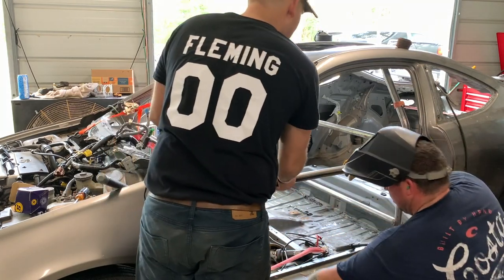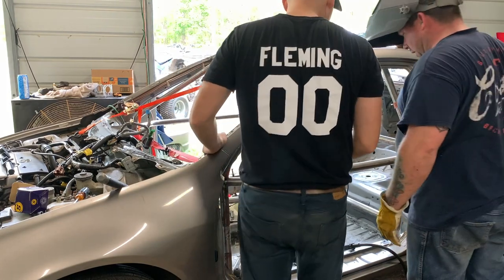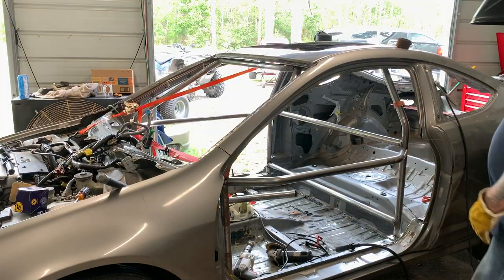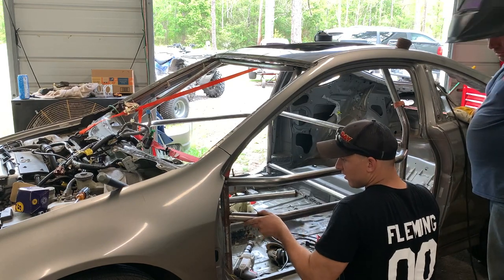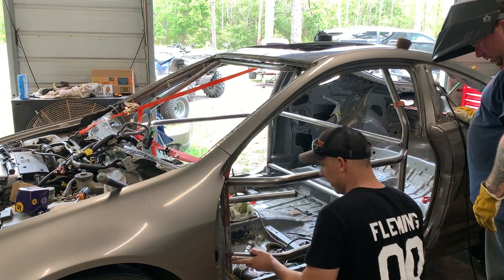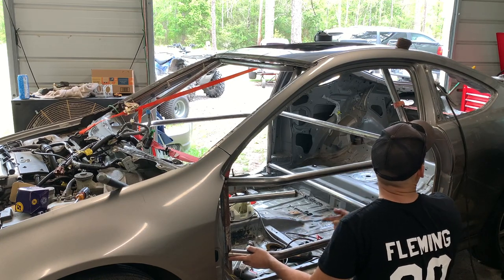Door bar number one — that'll be fine. Let's get another door bar and just kind of see how it looks. We're going to have to push the bottom out. Why don't we go ahead and place this so we don't have a bar to push that out.